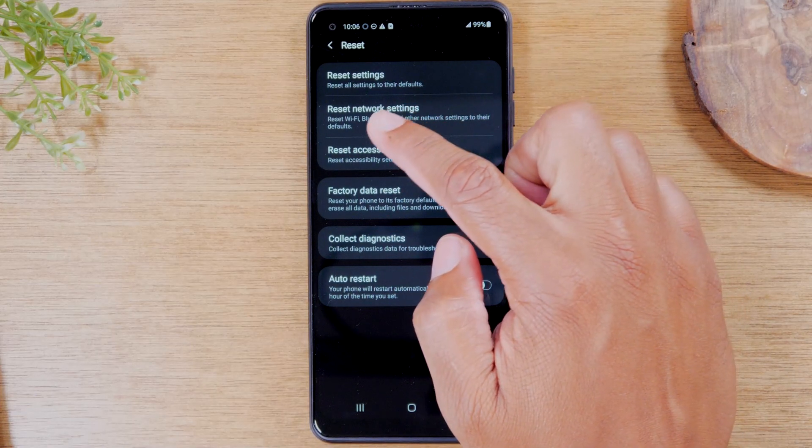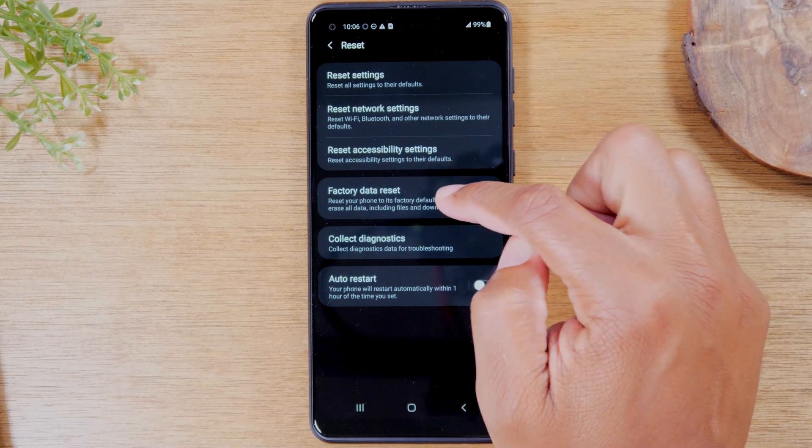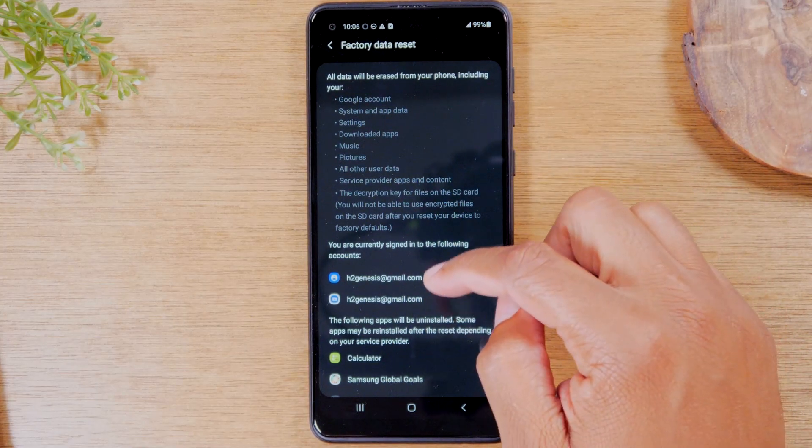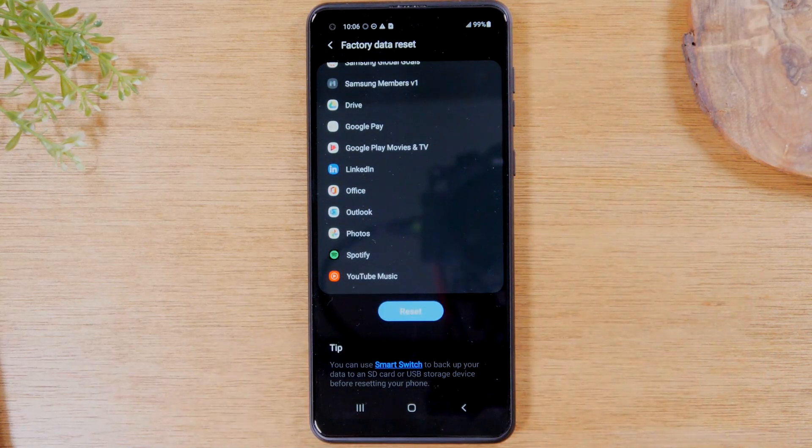And then we're going to go down to the reset option and tap on factory data reset. Here it will show you that by resetting the phone, it's going to sign out of all the accounts and erase everything off of the phone.